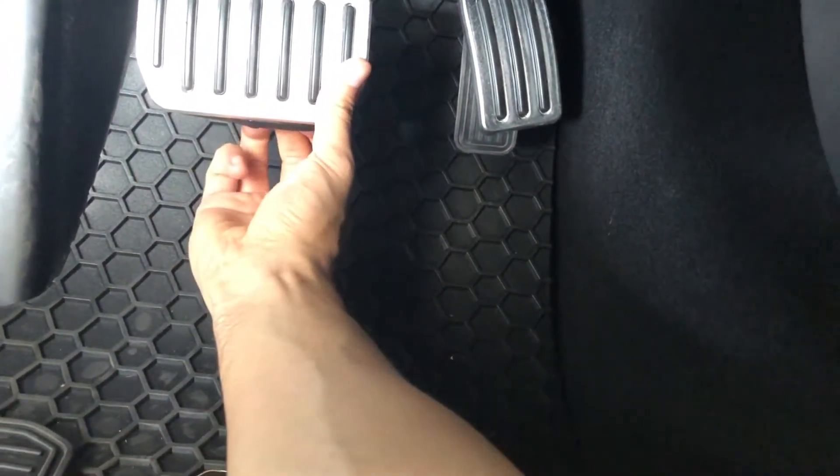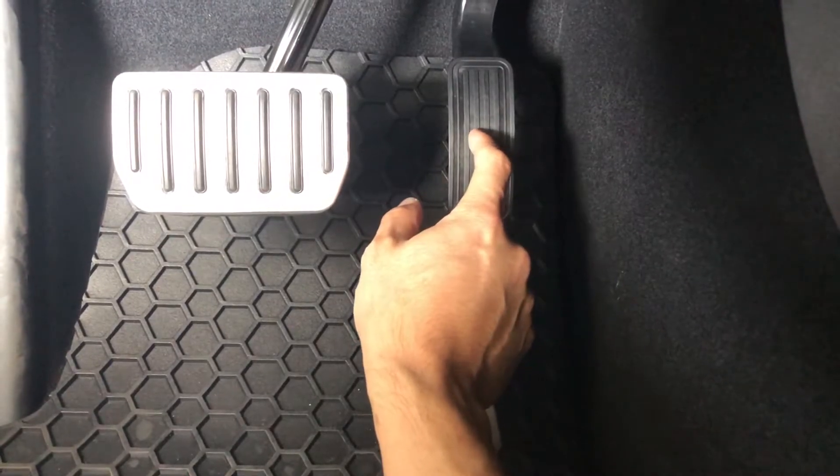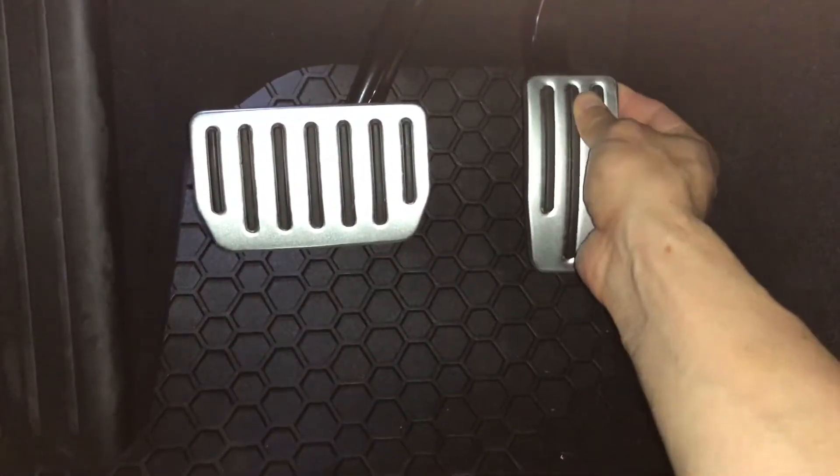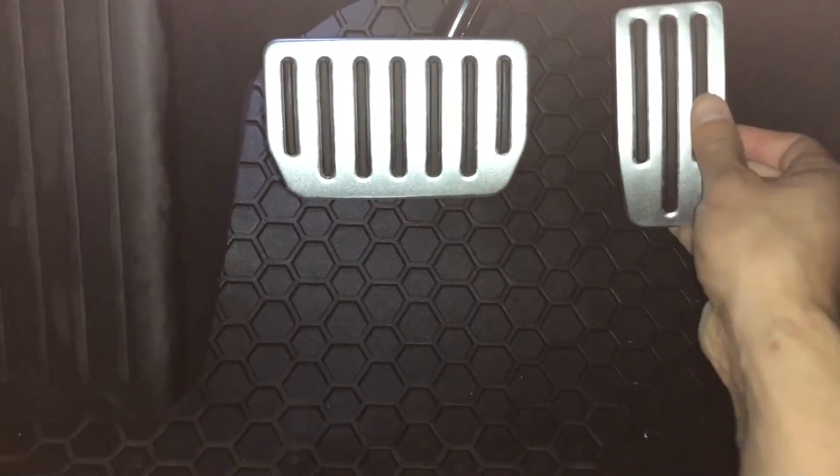For the accelerator pedal, there's no rubber piece that you need to take off. You just essentially slide on the aluminum pedals just like that and then seal it.